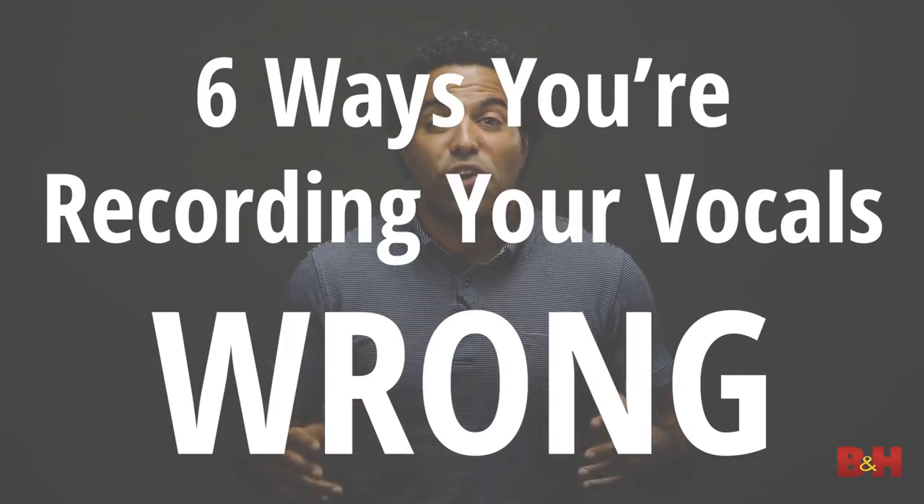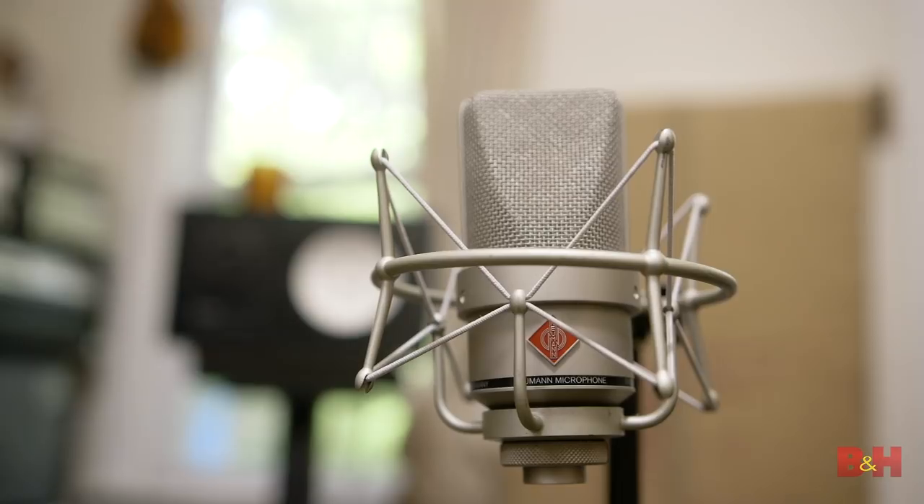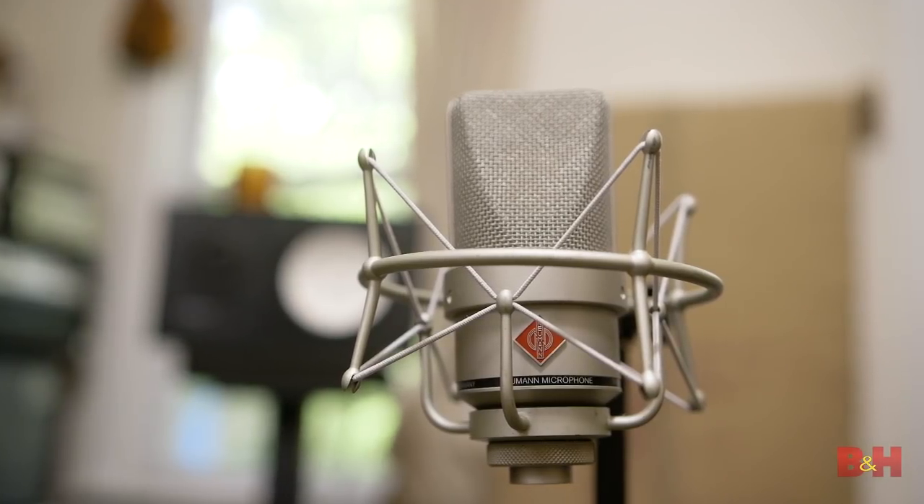Hey guys, AB here from B&H, and today we're talking about six ways you're recording your vocals wrong. I want to thank you in advance for taking the time to watch this video, and don't forget to subscribe to the channel. Whether you're working in a project studio or a professional multitrack facility, capturing a great vocal requires a lot more than just putting an expensive mic through an expensive preamp. So here's a list of six things to avoid when recording vocals.